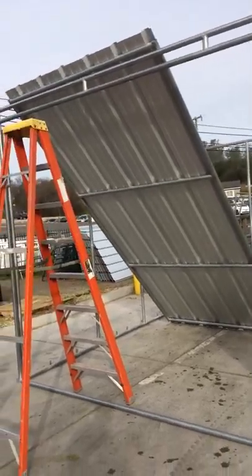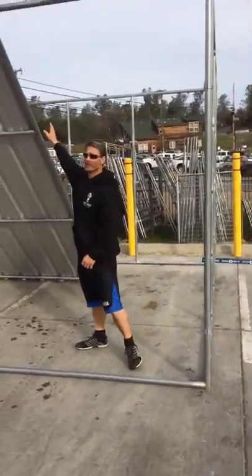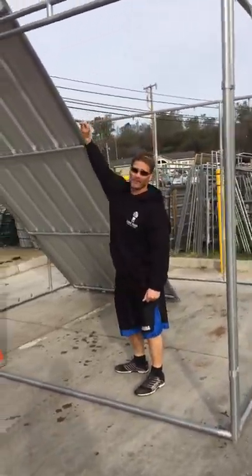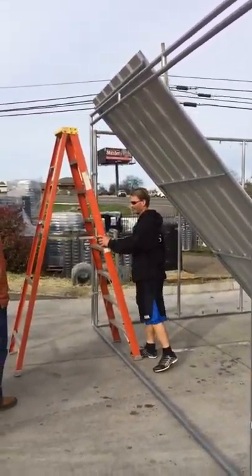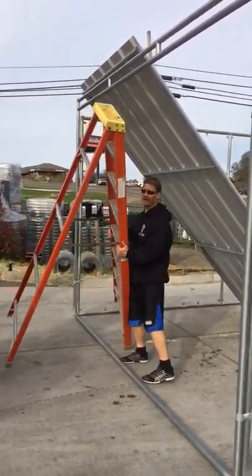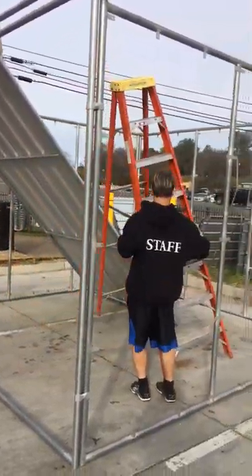So here we have the section of the one roof, non-overlap, resting on the front of the truss. We're going to take the ladder now to condition it for the rear here.